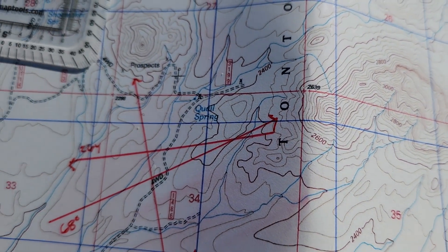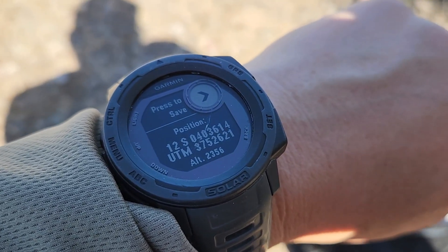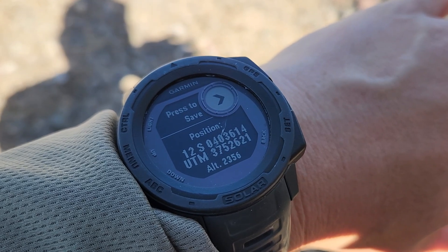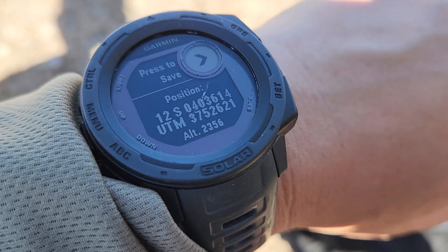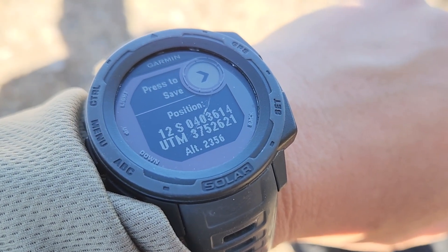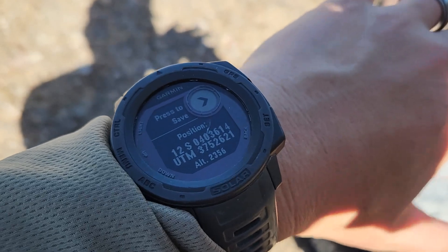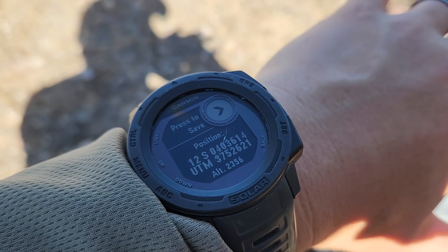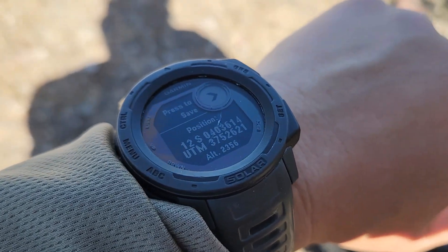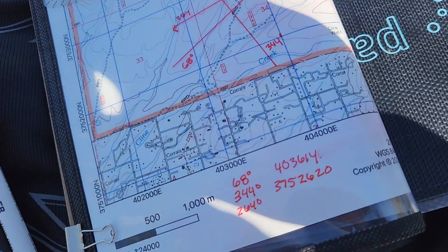So I have my position here in UTM. We're in zone 12, Northern Hemisphere. The S is used if you're using MGRS, which is a subset of UTM. My Easting is 403-614 and my Northing is 3752-621. I love this Garmin Instinct — I've been running this for more than four years, bought it in 2021, it's the original model. Amazon Prime Day has them at like 60% off. I did purchase one two years ago as a backup, but this thing has not died, so I gave my backup to a relative. Anyway, I went ahead and put the coordinates down on the map.